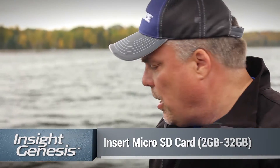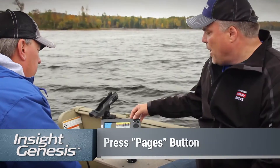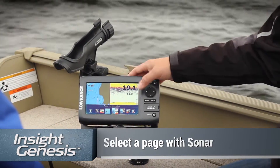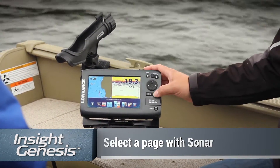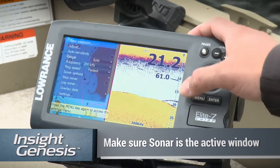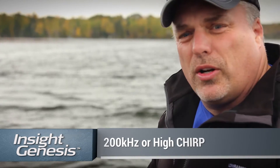Before we start to log, we need to insert a micro SD card into the Elite unit — use between 2 and 32 gigs. First off, you start with the pages button and find one of the pages that has a sonar in it. We've chosen the map and the sonar. Make sure that the sonar is the active window. We also want to make sure we're doing 200 kilohertz, so go down to the frequency and make sure that's set to 200 kilohertz.